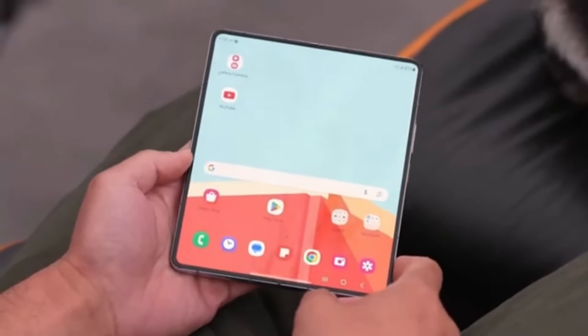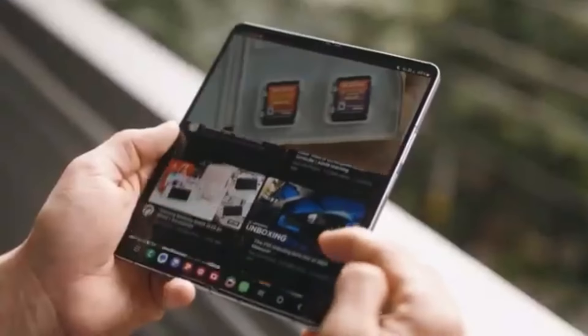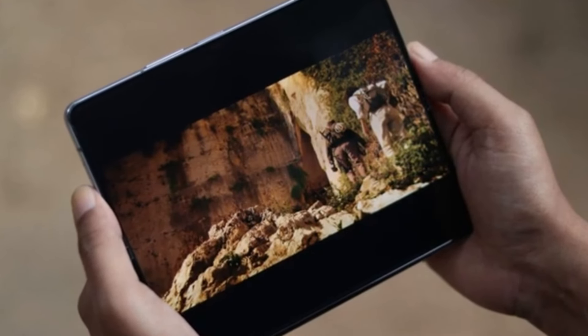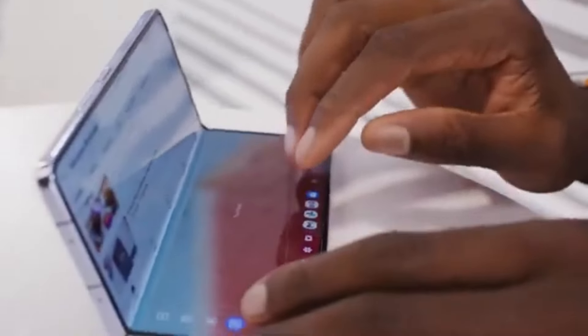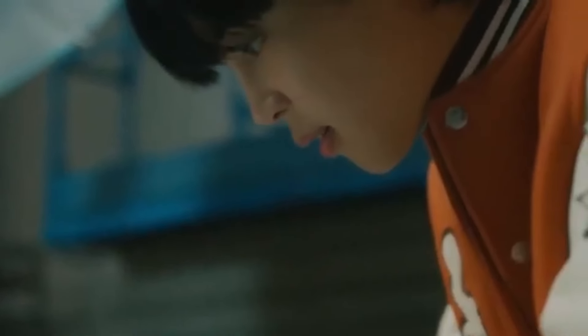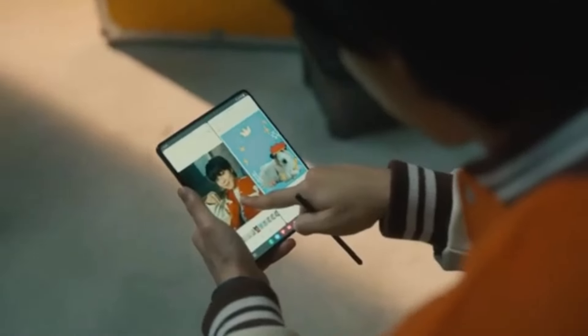Among the many Galaxy Z Fold 6 models currently in development in Samsung's labs, the one that has everyone buzzing is the Galaxy Z Fold 6 Ultra. If you're familiar with Samsung's Ultra-branded smartphones, you know they are designed to be the best of the best, offering high-end features and cutting-edge technology. While the standard Galaxy Z Fold 6 is expected to bring some minor incremental upgrades, all eyes are undoubtedly on the Galaxy Z Fold 6 Ultra.